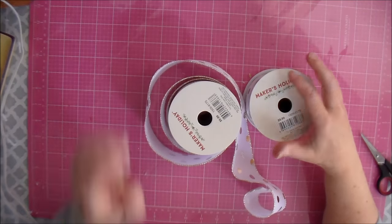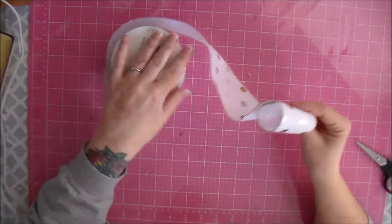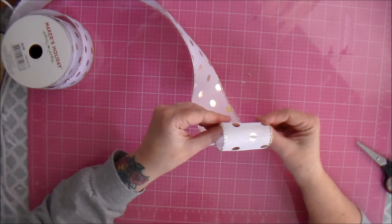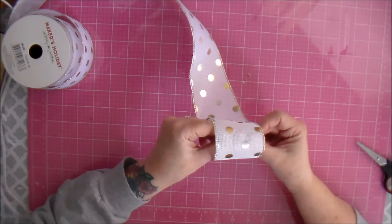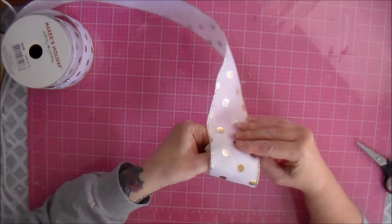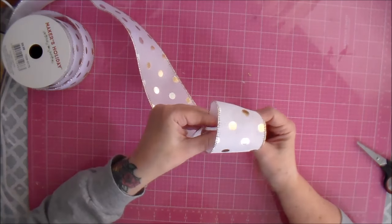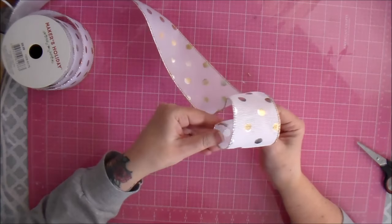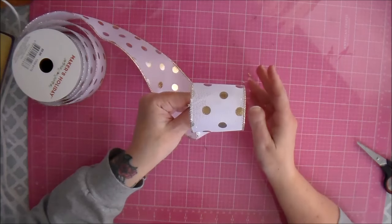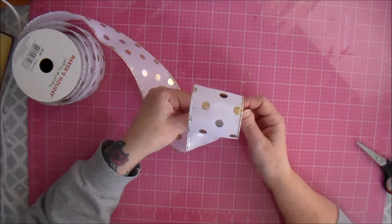Hello everybody. I am making some bows for a friend's Christmas tree and I thought, I know I already have a bow video out there, but I am going to do another one because I just don't think you can have enough bow videos. So my friend wants a bow on the top of her Christmas tree, so I'm going to make her a big fluffy bow. Her Christmas tree is viewable from all sides of her family room, so this is going to be two bows that I put together so it's one big puffy bow on the top of her tree.